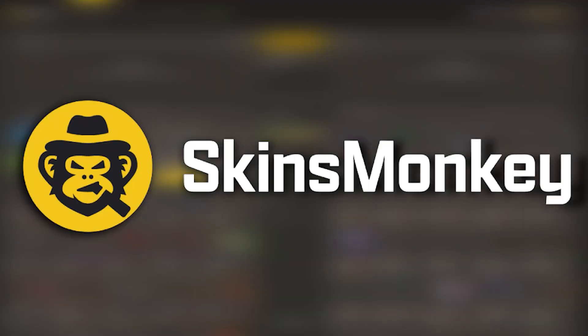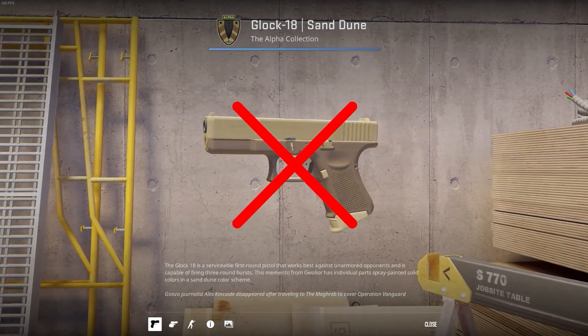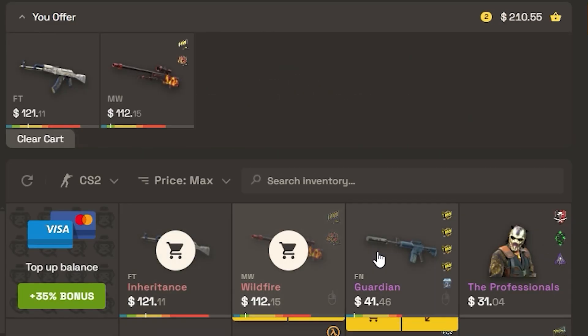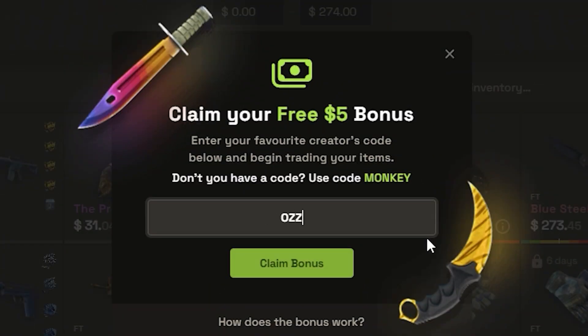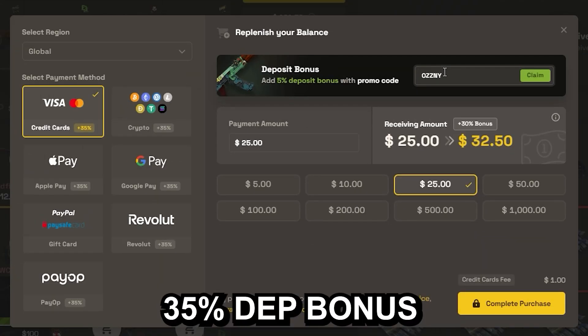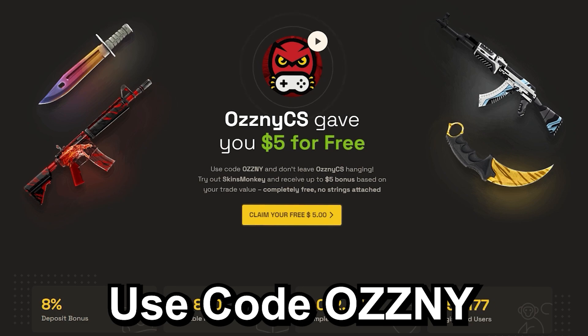This video was sponsored by Skins Monkey, which is a trading platform where you can trade your old CS2 skins for new shiny ones in seconds. You just select the skins you want to trade and the ones you want to get, click trade, and it's done. If you use my code OSNI on the website, you get a bonus of up to five dollars for free and a 35% bonus when buying balance. They also host giveaways on the freebies page, and the link to Skins Monkey is in the description.